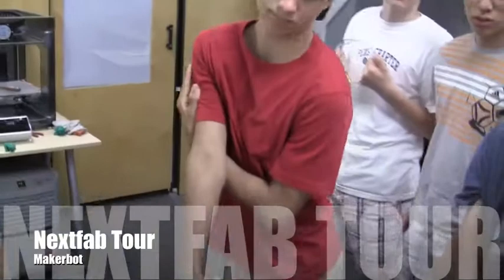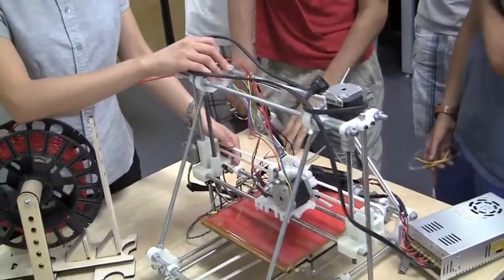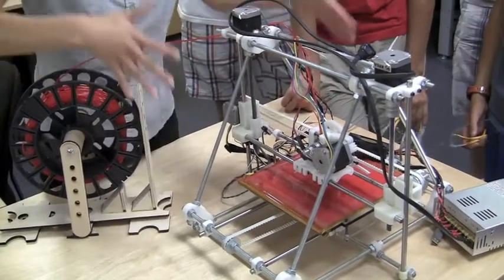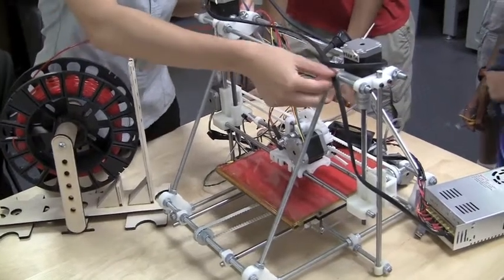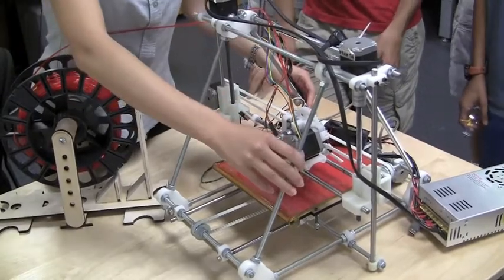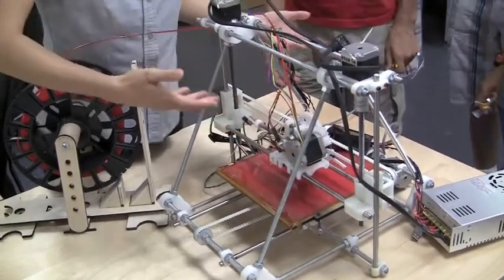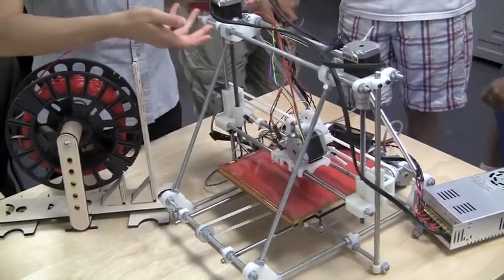This is a machine called RepRap — it's an older version than what we built yesterday. The later version is very similar but bigger. As you can tell, these parts are 3D printed. Once you build this machine, you can start printing the parts for the next one.